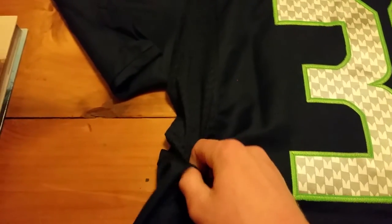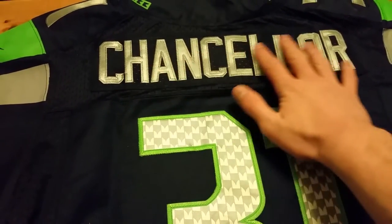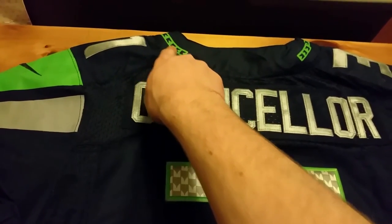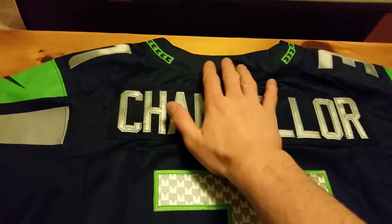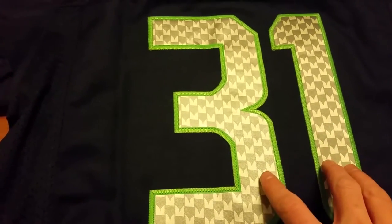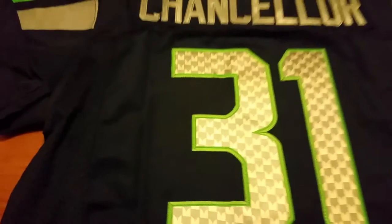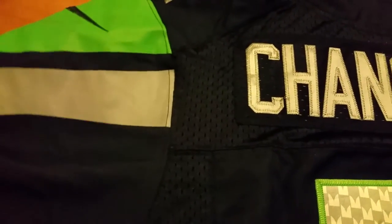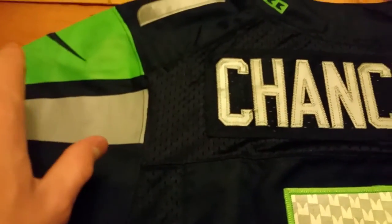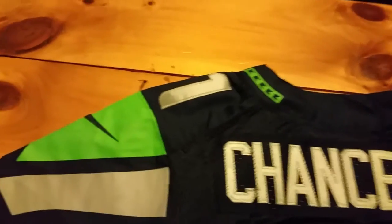They did a pretty good job with the mesh — it feels okay. They did fine with the name 'Chancellor' at the top; it's stitched on fine and everything looks good there. They also did well with the little green collar stripe ending behind the neck, which is an Elite jersey feature. The back numbers are bigger than the front, which they did follow correctly. Another test you can do is check if the material is waterproof — it's supposed to be waterproof in certain areas. I haven't done that test yet, but I doubt this one passes.